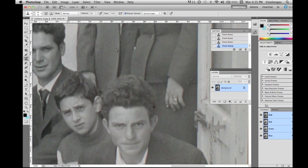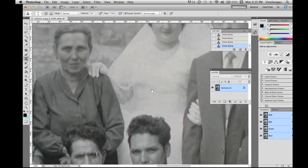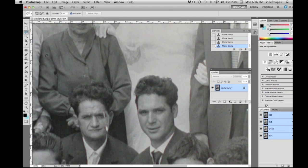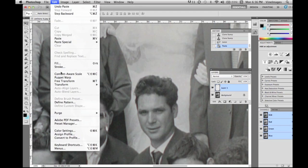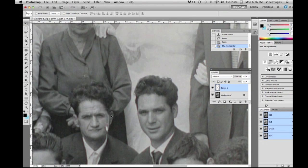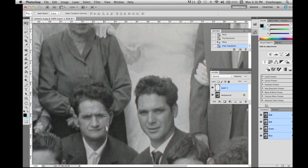All we have left is this gentleman's face and a few last-minute details. We're going to copy his eye, feather it, paste it, transform it, flip it horizontally, and free transform it so it looks natural. Then we erase around it.